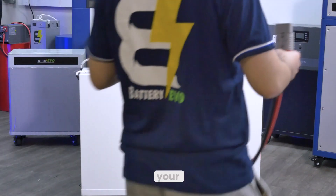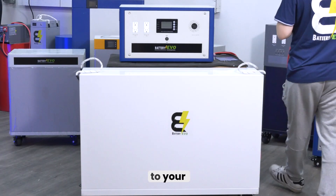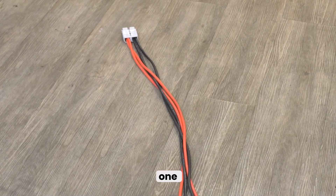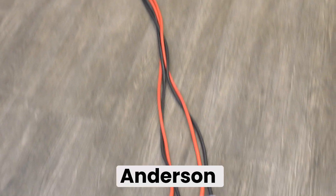Today, we're going to be showing you how to connect your Battery Evo Rhinos to your Walrus Inverter. There are two methods to accomplish this. For method one, you'll need a two-to-one Anderson cable.